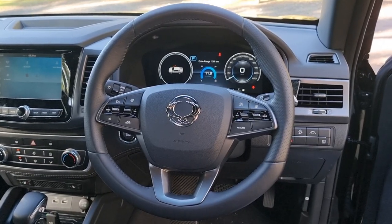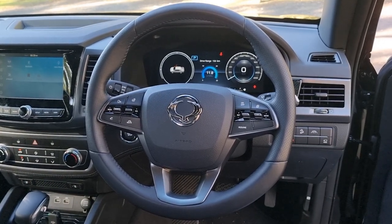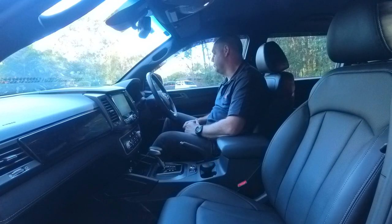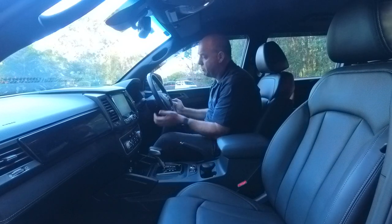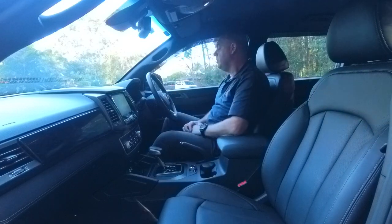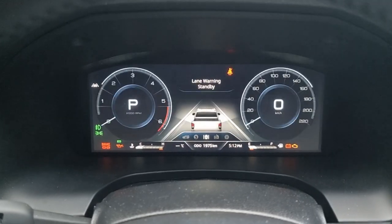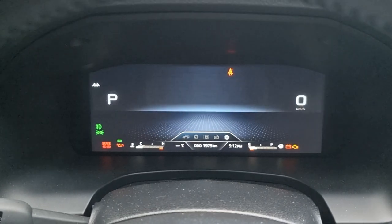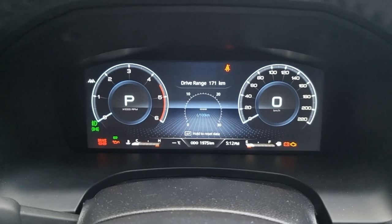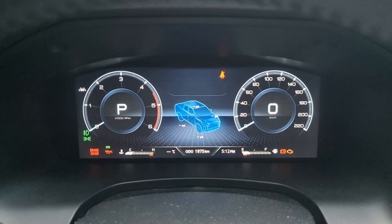The steering wheel is a nice leather steering wheel. You've got buttons for your audio and heated steering wheel on the left, and cruise control settings on the right, plus auto headlights and auto wipers. The steering wheel adjustment is really good — you can go out, in, down, or up. On the dash itself, you do have an analog speedo and tacho along with a digital speedo, and you can change the dash layout. You also get a tire pressure monitor, trip computers, and your driving range.